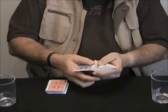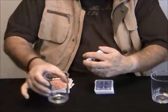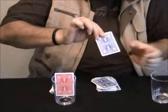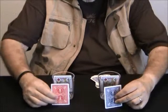Two decks, one blue and one red. The faces are all different. I'm going to place one packet of red cards inside this glass — they're all different cards — and one packet of blue cards inside this glass.